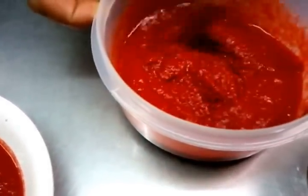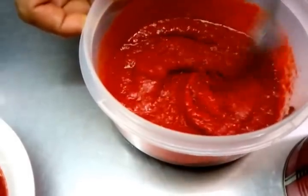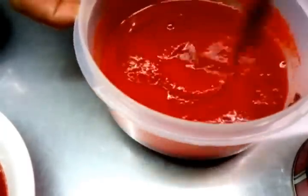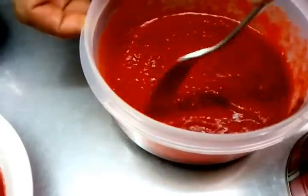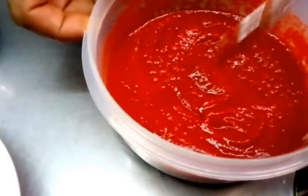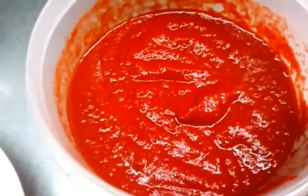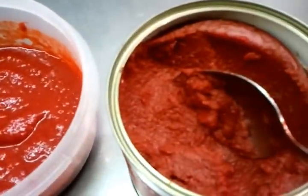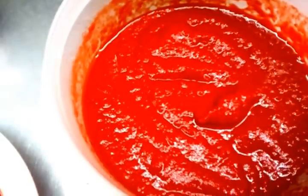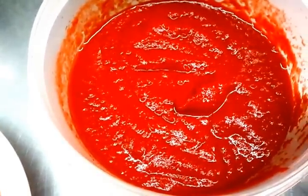We do not add any other spices or any other stuff — basically that's it. So when we're done, we've used tomato paste, mixed it with water and a bit of red food coloring, and that's how we make our tomato sauce for the base curry.